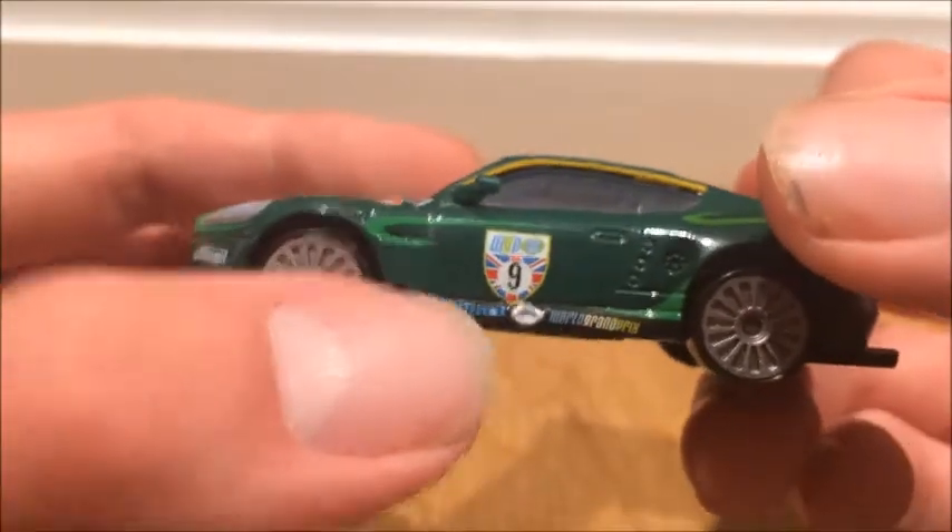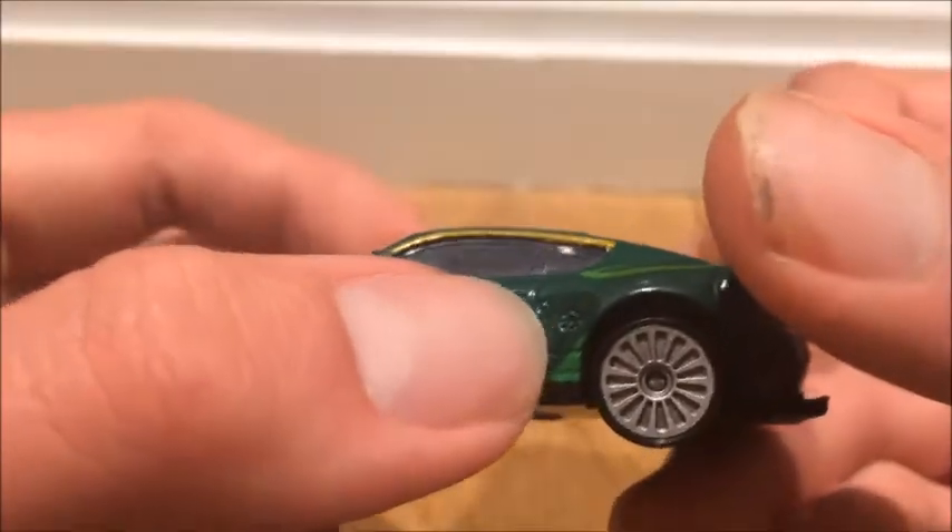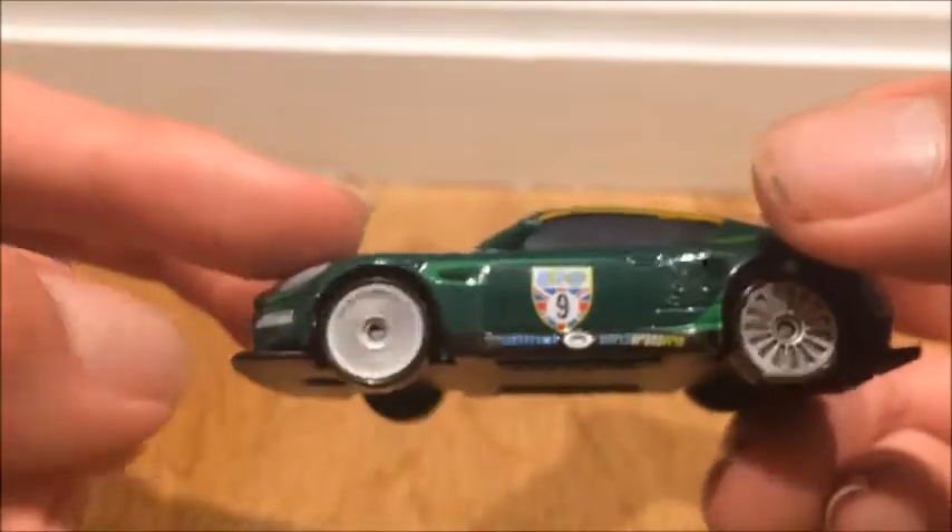He has a dark green and then a lighter green — I like it. These are like air vents, I believe. I like his rims, they're similar to Max Schnell's.